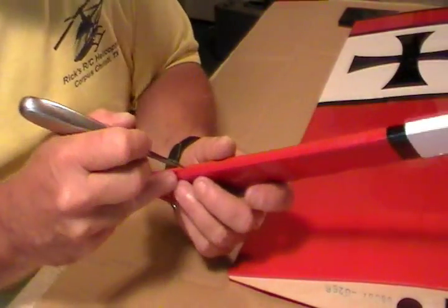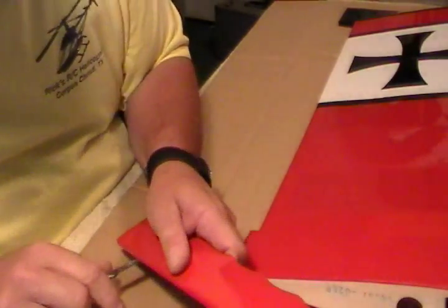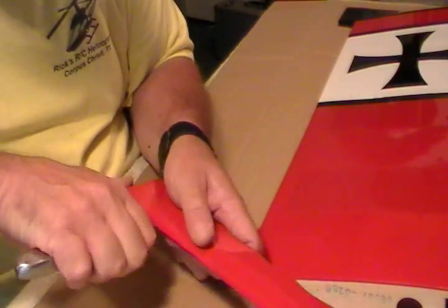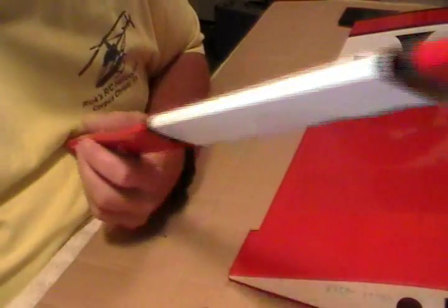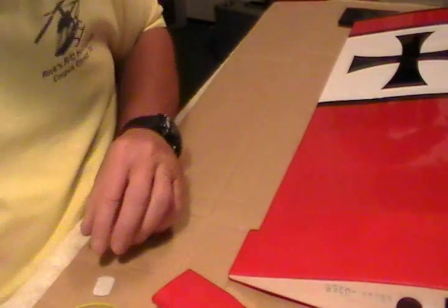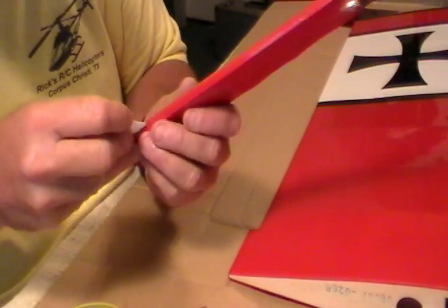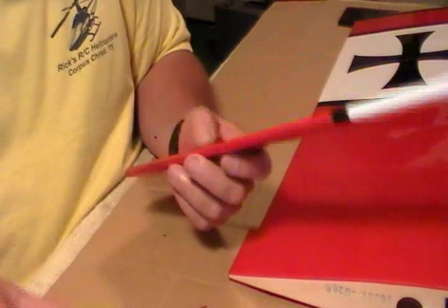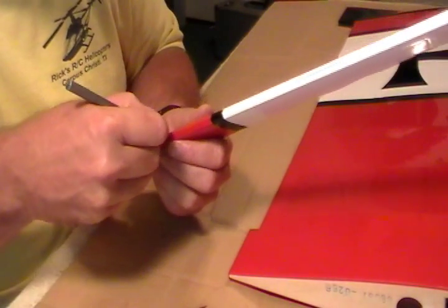You'll never get your hinges in there good, so stick your knife in there — be careful not to cut your fingers off — but just slide it back and forth, keep it straight in, don't angle it. Slide it back and forth a few times in each hole, and that will let your hinges go in real easy. Just get all your holes hollowed out good on your control surface and the wing.